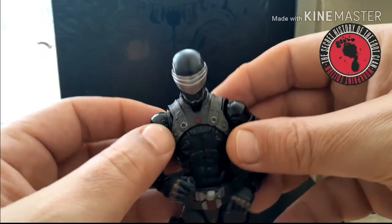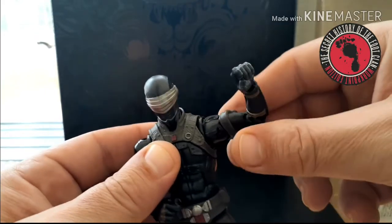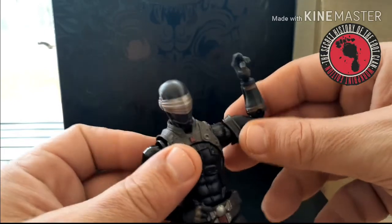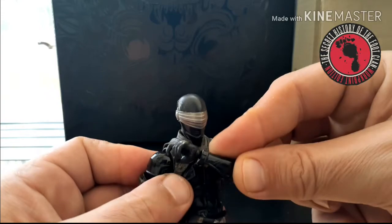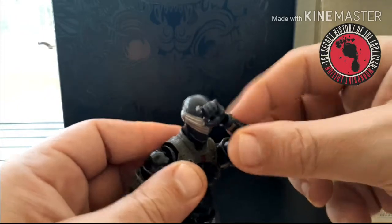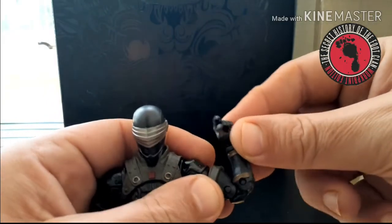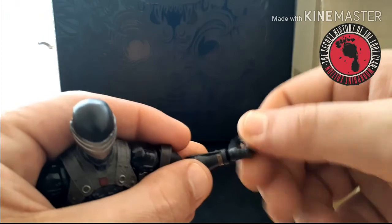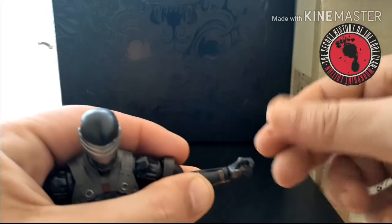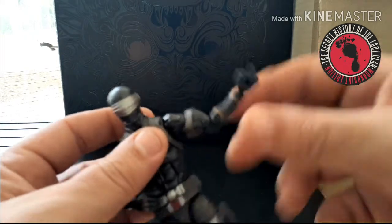He has built-in butterfly joints. They don't move massively, but they give you just a tiny bit extra — and when you're trying to do cross-body poses or reaching all the way across himself, that little bit of extra really lets his arm get over there. He's got those butterfly joints, a hinge, full rotation, bicep rotation for 360, and double-jointed elbows. He has a peg wrist with a tilt, and each hand is slightly different — the cut is up and down so you can tilt his hand up and down.